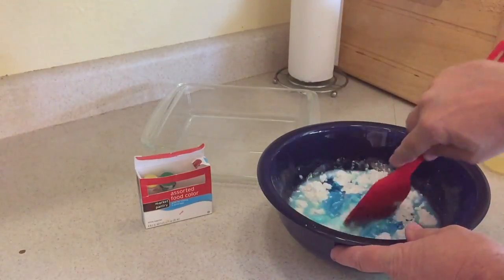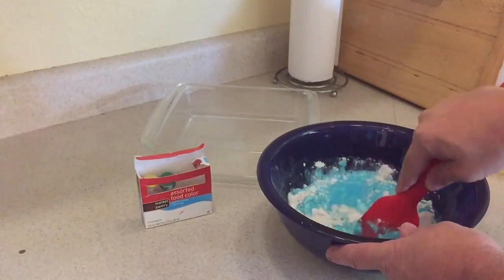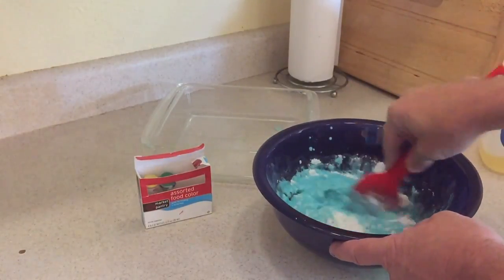And then you're going to stir it. You're going to want to stir it until there are no more lumps — you do not want any lumps in it. So it might take a little while. Stir it up and get it completely stirred, and then I'll check back after I get all the lumps out.